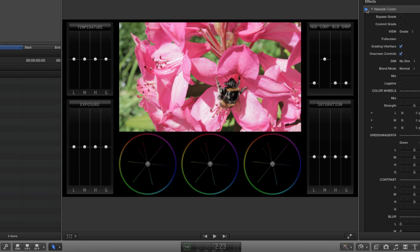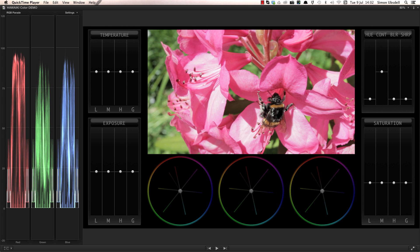To give you a clearer idea of how this all works, I'm going to switch to my secondary display, but it works every bit as well with a single display. One of the key features of Hawaiki Color is the set of three large and tactile colour wheels that offer fine-grained, industry standard control over your grade.